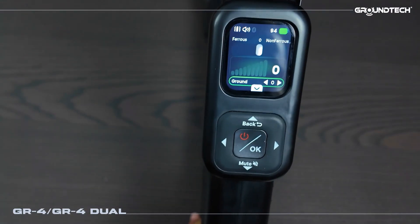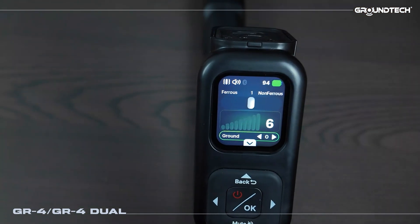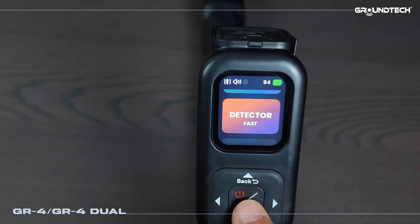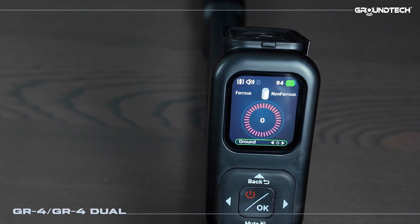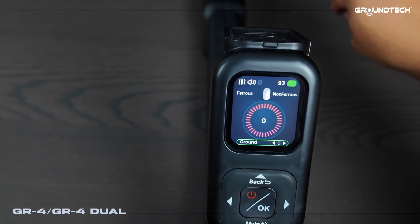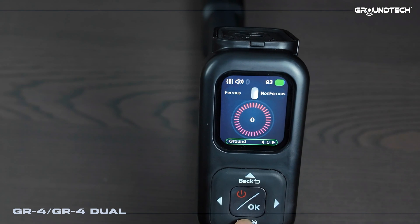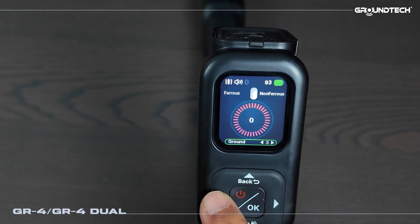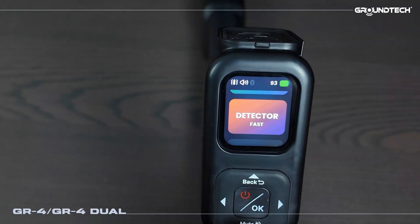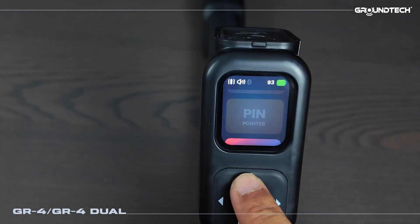We will explain this in detail in our training video. When we hold any metal, this is how we'll start getting the responses — in detector mode these are the kinds of responses you'll see. I'm switching to the detector quick search section. Our device performs a calibration. At the bottom we have the reset button. When it detects metal it will give the same type of response. You can adjust the ground setting here using the right and left buttons. So that's our detector mode.